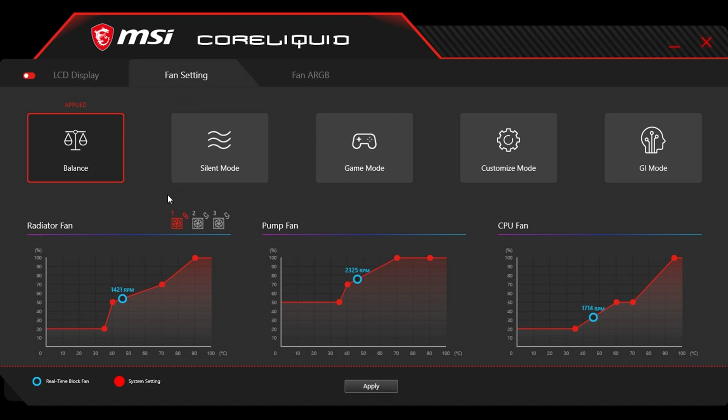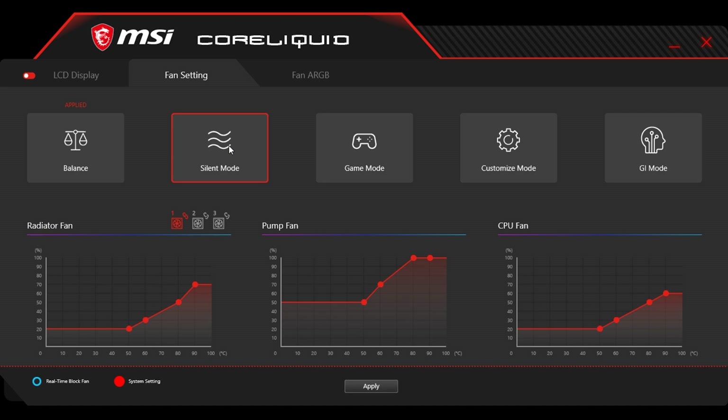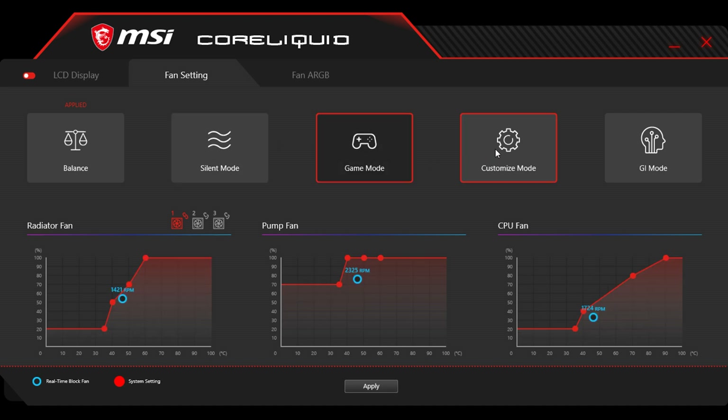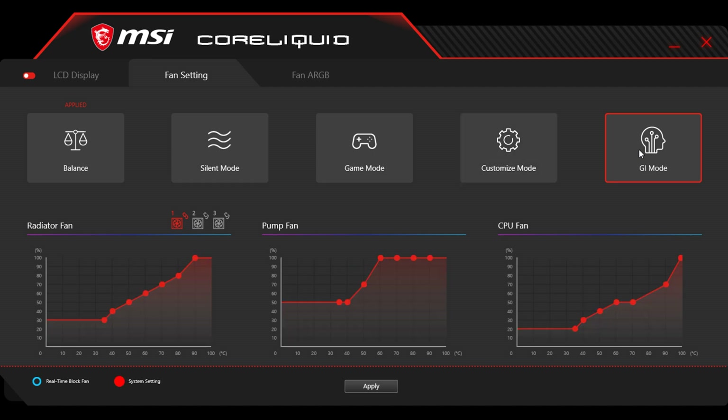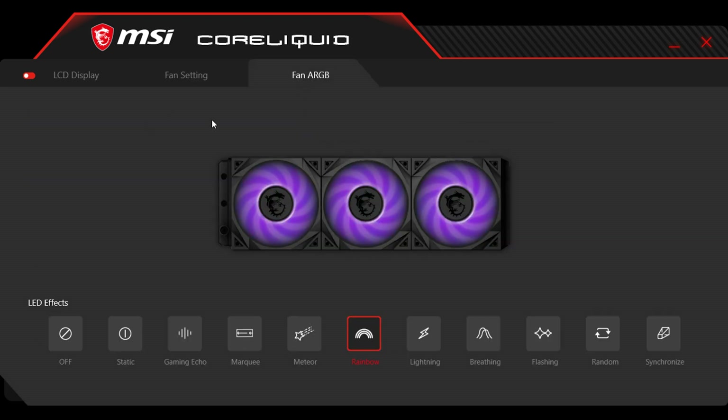On the second tab, we have the fan settings — this is what I used for our thermal performance benchmarks. We have Balanced, Silent Mode, Game Mode, Customized Mode, and AI Mode, which is an artificial intelligence mode that automatically adjusts settings depending on your usage scenarios. Lastly, we have the fan ARGB tab, where you can customize the lighting effects of the radiator fans. There's also a synchronized option which changes the color of the fans to match your display colors, which I think is really cool.